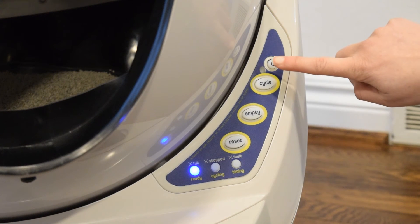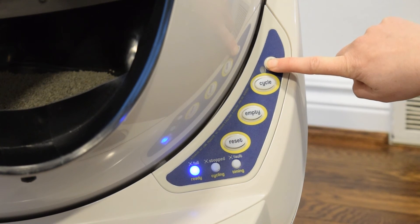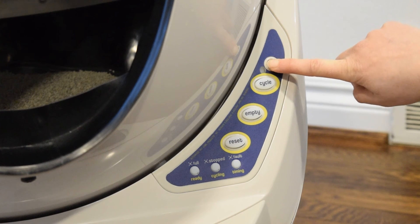During Control Panel Lockout, you can still turn the unit off by pressing and holding the power button for 3 seconds.